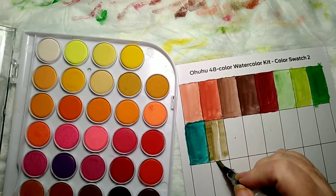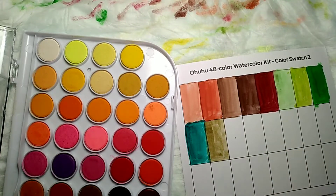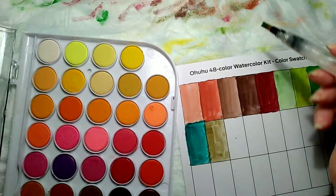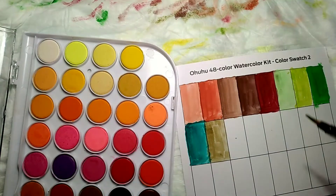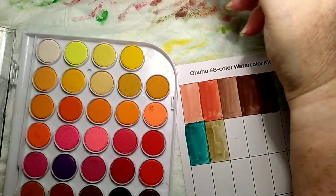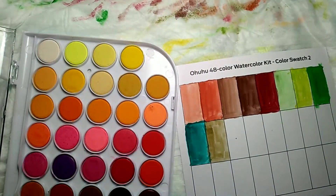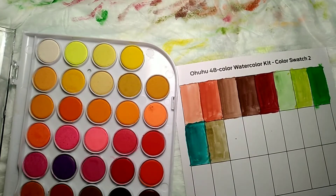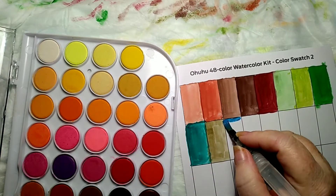Now there's different techniques of using watercolors, let me explain this. There is wet on dry, which is what I'm doing here. There's wet on wet, where you wet the paper and you get a wet brush too. There is a difference, and I think it depends on what style or what kind of picture you're going to do.